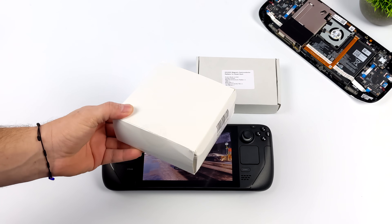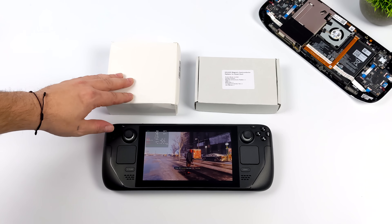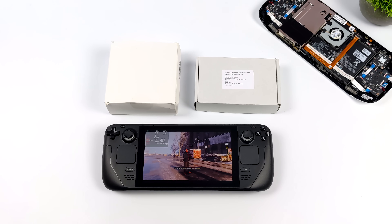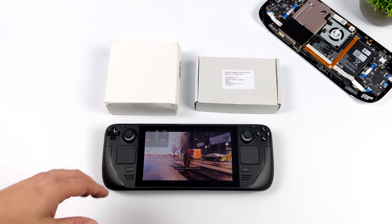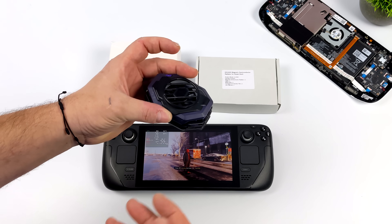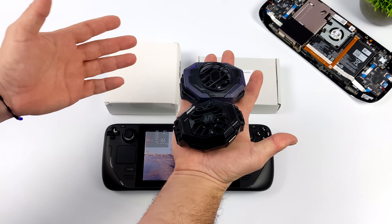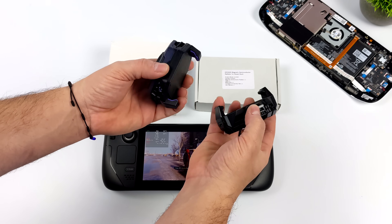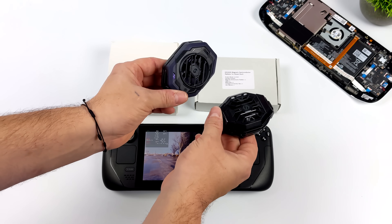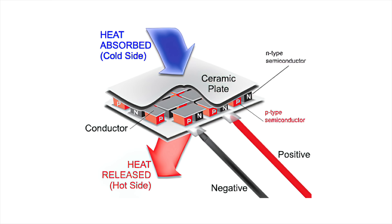These are external coolers that go on the back of the Steam Deck, and I've seen these popping up all over the place. These are not new — thermoelectric coolers have been around for years. They're also known as Peltier coolers, and I've done several experiments on the channel using them. A lot of the time you're going to see these in phone coolers — Razer makes them, Black Shark makes them. They strap on the back of your phone, you add power from an external source, and basically one side gets hot while the other side gets really cold. The hot side extracts all the heat from the cold side, so it needs a small fan to keep itself cool. This does work — it's not magic. It was discovered years ago and is known as the Peltier or thermoelectric effect.